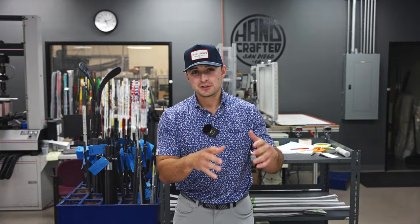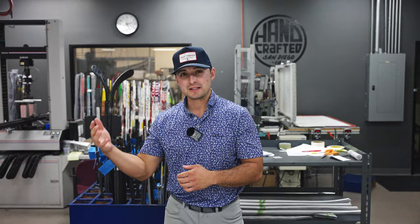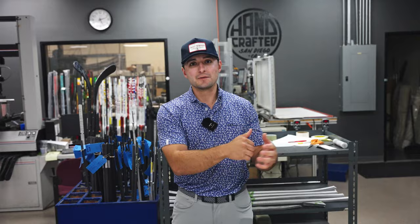Hey everybody, Keenan Phillips here. So with me I have our new Denali Black graphite wood shaft. We had our Denali line launch in July with Denali Blue out on tour. Denali Blue is going to be more mid-spin, mid-launch option. Our Denali Black is going to be a stiffer tip, lower launching option, and that Denali family to complement Blue.